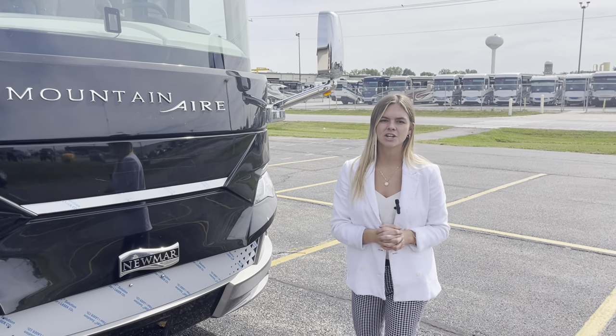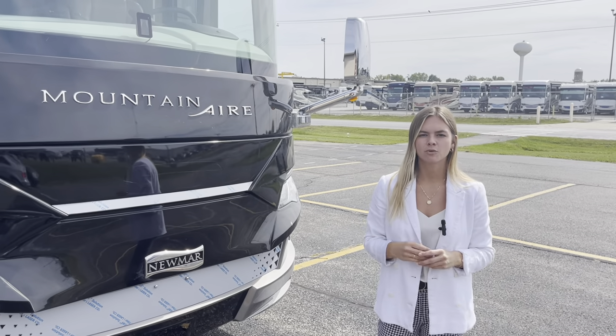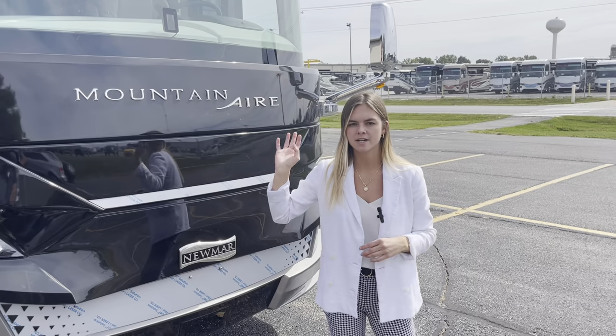Welcome back to Napanee, Indiana here on Newmar's campus. I'm going to show you and walk you through the Mountaineer 4118 for the 2022 model year. You'll see a couple of fun features on the exterior and you're going to see all the luxury and power inside as well.